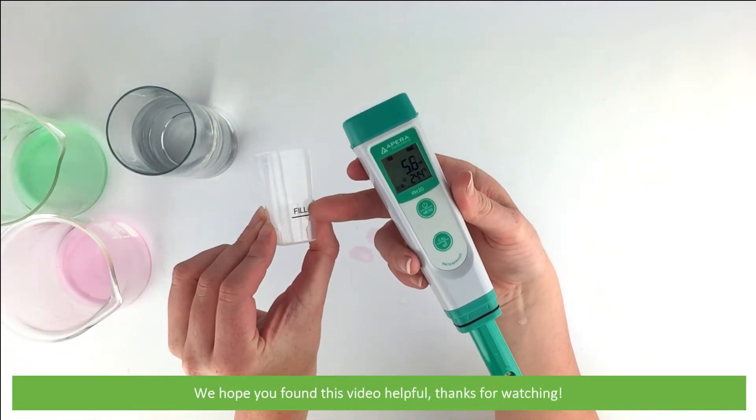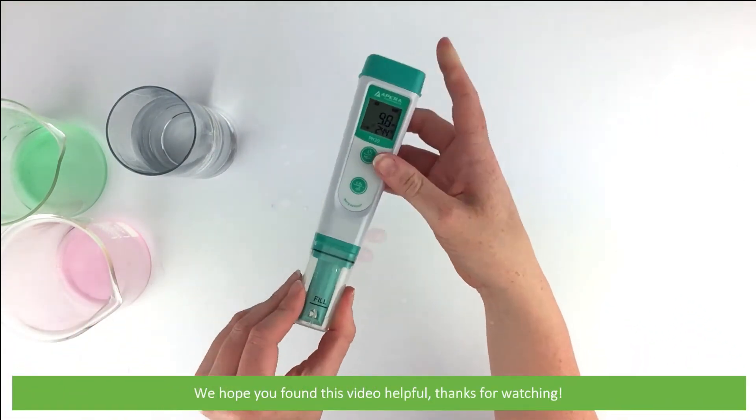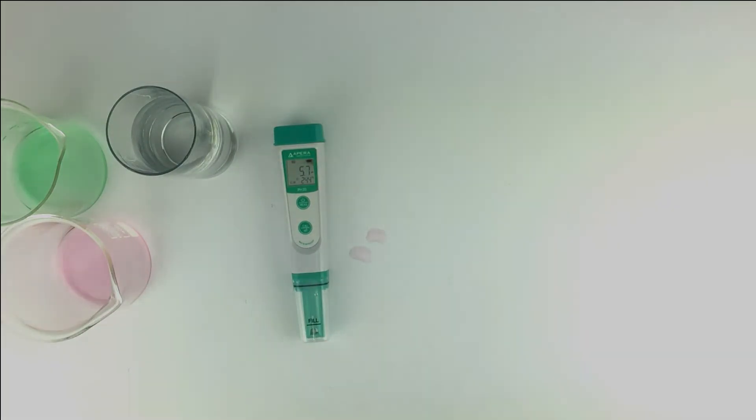We hope that you found this video helpful. Thanks for watching! We'll see you next time!